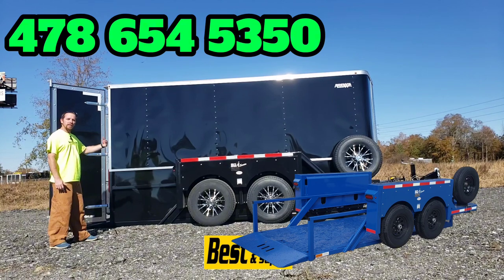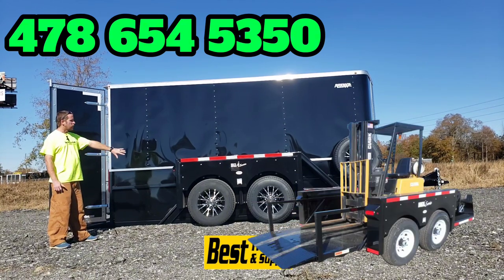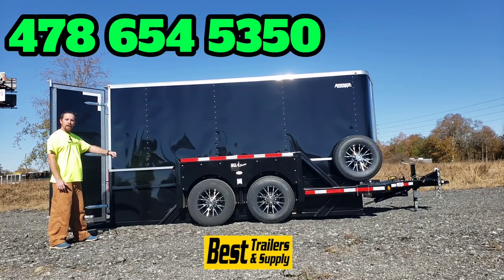It also comes in a 16-foot model as well as a 12-foot model. You can also get open versions of this same trailer without the enclosed box, or you can get single axle trailers.